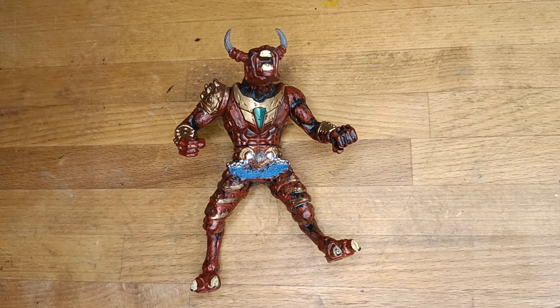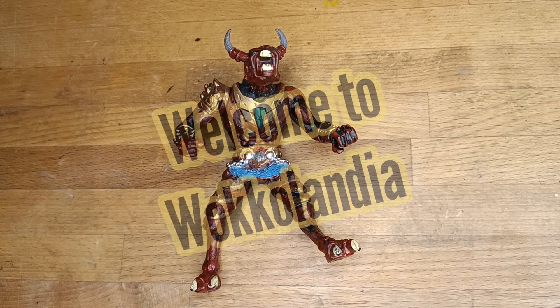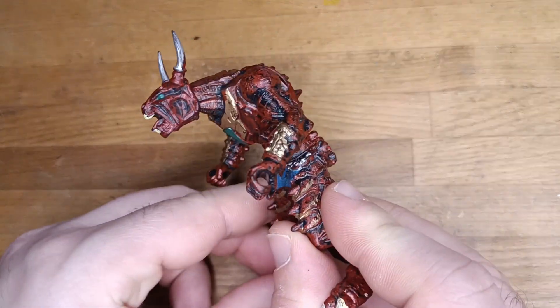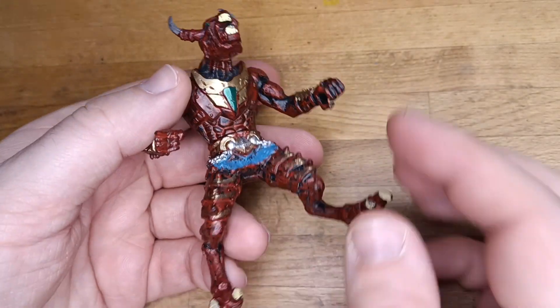Hello everyone, I'm Wokko and welcome to Wokkolandia. This project was a real long journey, but the idea to combine my custom toys experience with some kitbash miniature stuff was something awesome.